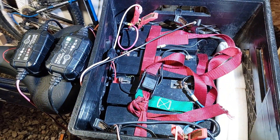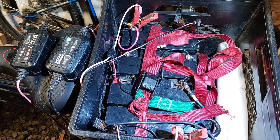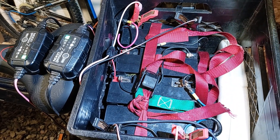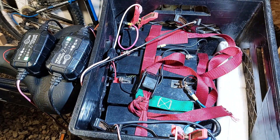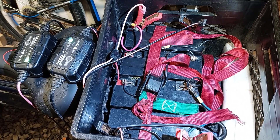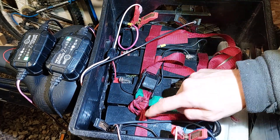With sealed lead acid batteries you're never supposed to need to do anything to them — they should function their entire service life and then just be replaced. But that's not always the case. I noticed in the second year that the range started dropping from about 40 kilometers down to basically 10. It got so bad I could barely get down the road — the motor was cogging and there was just no power at all.